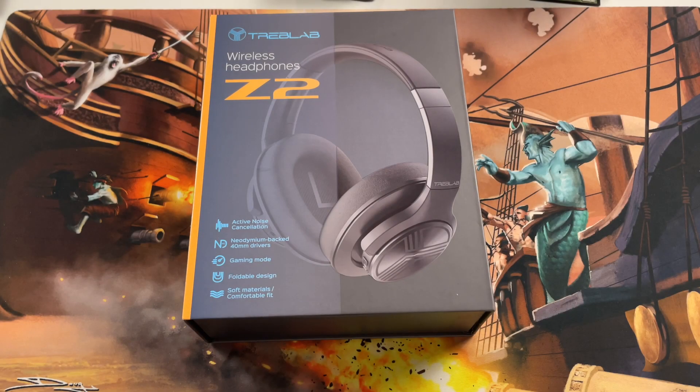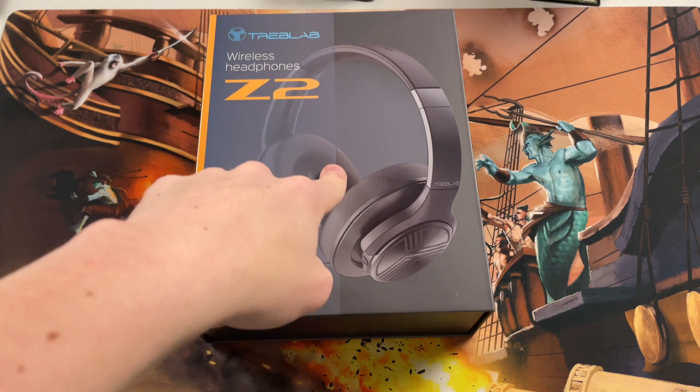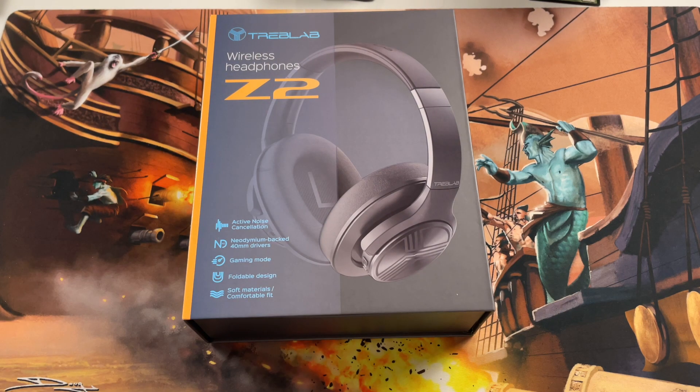What's up guys, welcome back to Positive Life. This is a special video because today my new headphones finally came in. I wasn't expecting these till Tuesday but they came in a couple days early, just before I went to get dinner. So I figured I'd just show them off to you guys — it's the Treblab Wireless Z2 headphones.